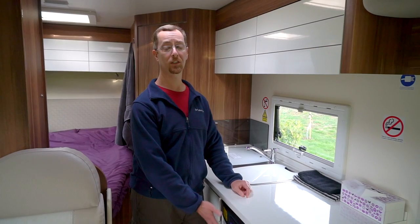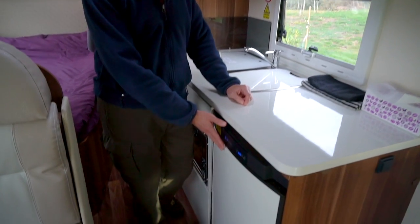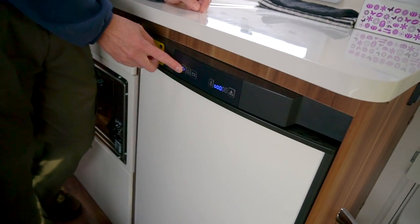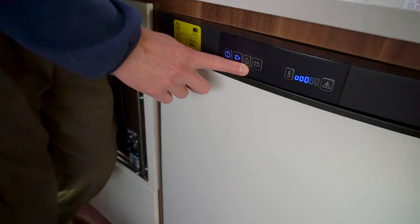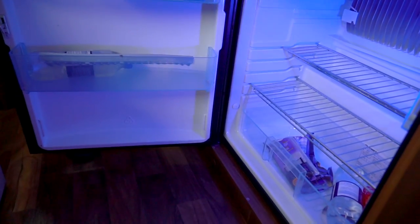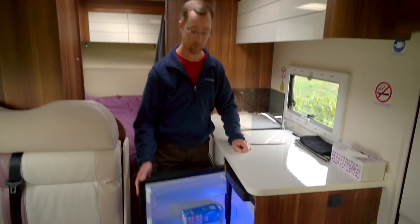The refrigerator is a little smaller than we're used to back on our big 43 foot motorhome, but for the two weeks we've been here it's been perfect. It's a pretty standard three-way fridge, so it runs off of the 240 volt main electrical power when you're plugged into shore. You can switch it manually to propane or it can also run off 12 volt when the engine is running. It's got a fair amount of refrigerator space and a little dedicated freezer space up top.